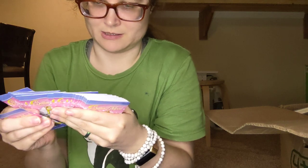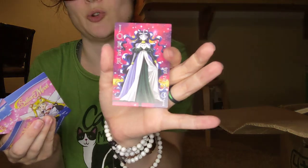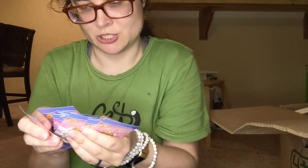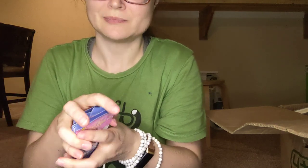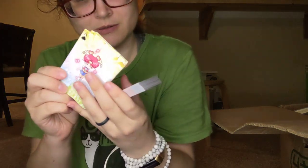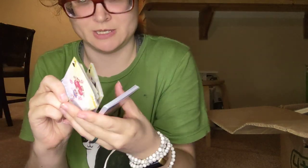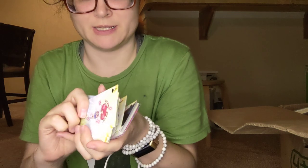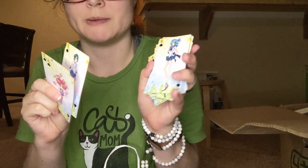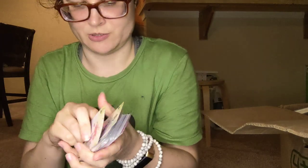Oh my goodness, wow! And here's the other Joker — Queen Iphilia, I don't know if I'm saying that right. Each card has a Sailor Scout on it: Sailor Chibi Chibi Moon, Sailor Venus, Mars, Tuxedo Mask, Mercury, Neptune, and oh, my favorite — Jupiter! So that's pretty cool.